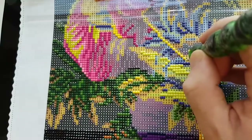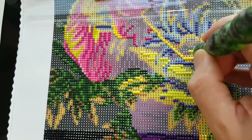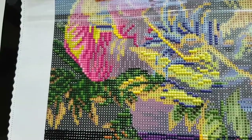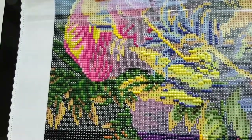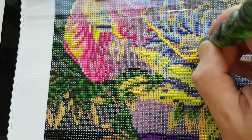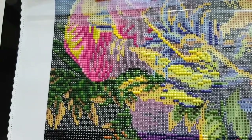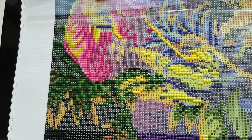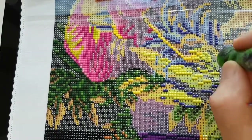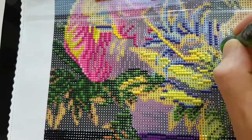I usually drop the odd drill onto the canvas, or put the tray on an exposed patch of adhesive — I did that a couple whip and chats ago. I know the adhesive is exposed, it's a nice patch of it, but subconsciously I just put the tray down. I saw Kiss My Crafts do it the other day too — it happens to everybody. You also want to rest your arm on the canvas but there's adhesive exposed.